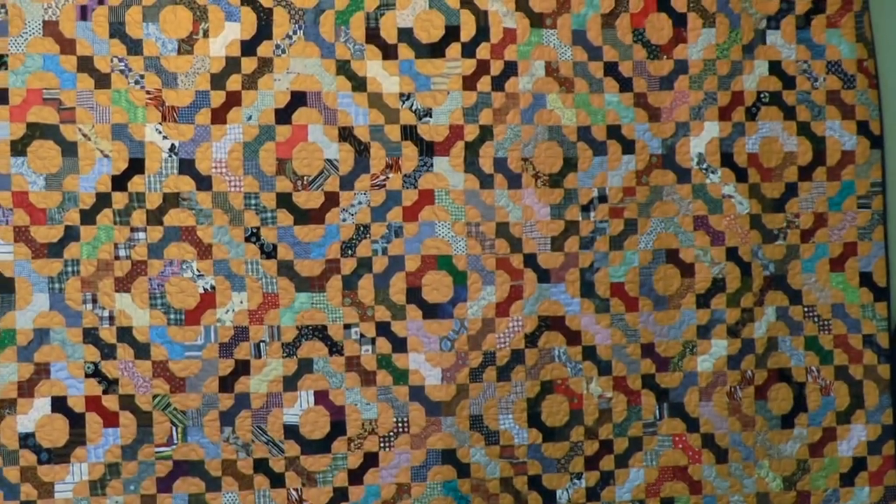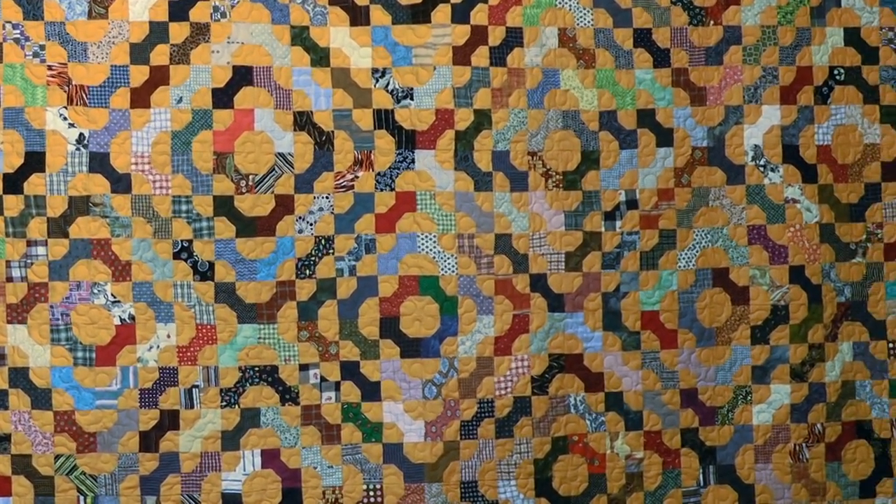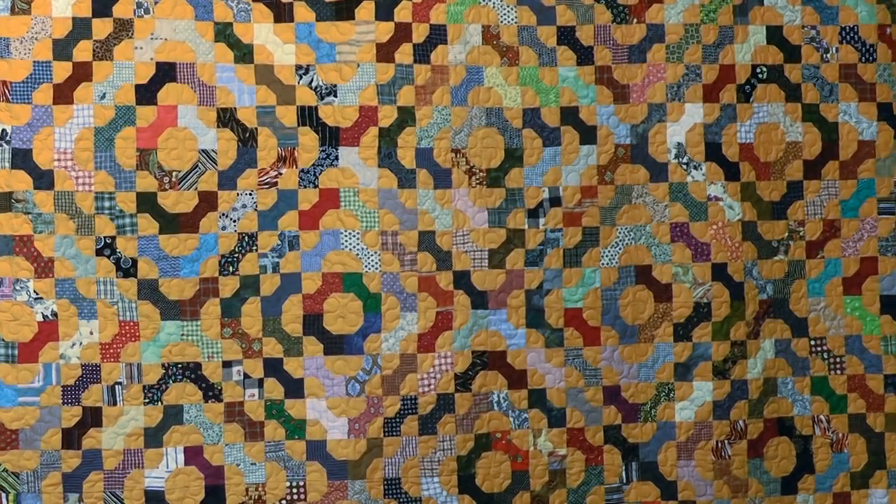Hi, it's Jenny from the Missouri Star Quilt Company. I want you to take a look at this quilt behind me - is this not the most beautiful thing you've ever seen? I love scrappy quilts. My friend Julie brought this to one of our sew-ins and I just fell in love with it. It's so scrappy and so beautiful, and she used that great Moda Cheddar for the background. I've got to show you how to make this bow tie block.